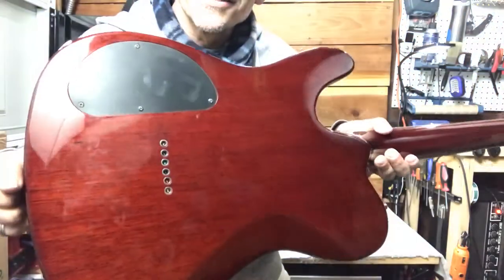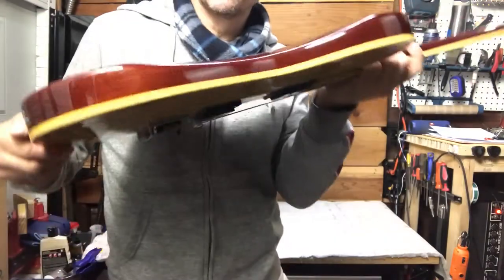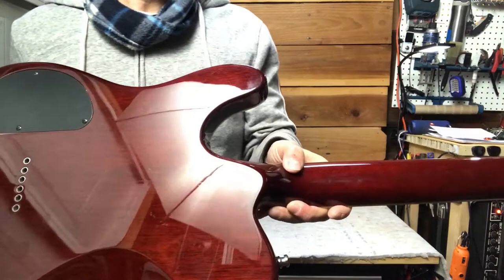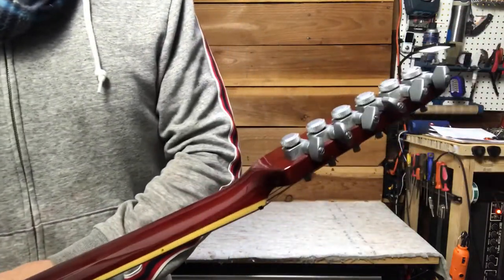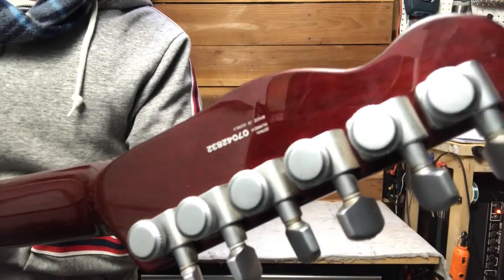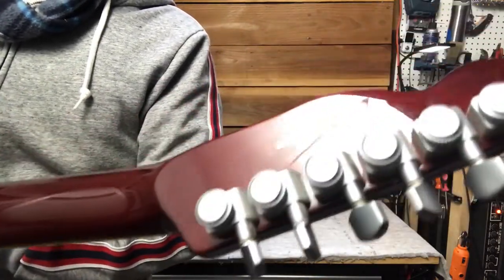It's got the dark back. It's got the body contour, which is nice, and it's got a really thin body — it's a light guitar. It's a neck-through. Somebody has upgraded this with locking tuners, and it's a 2007 made in Korea.